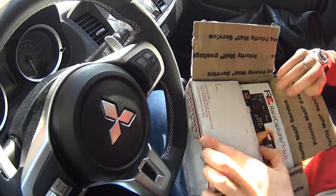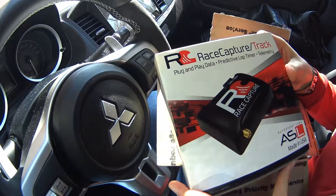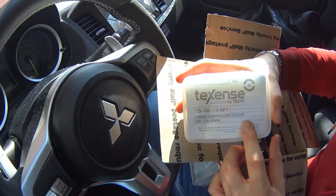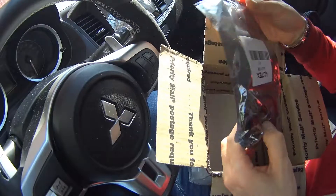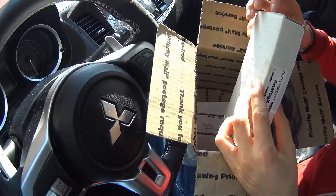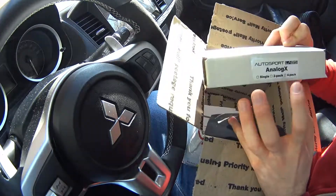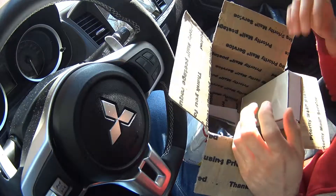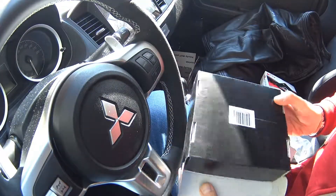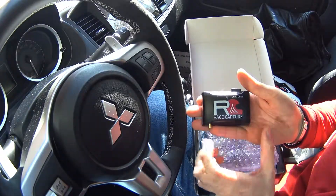This is the box that it came in — it came from the US. This is the Race Capture Track. I will open this box later. This is the oil temperature sensor — I will also show you this later. That is the oil pressure sensor. And this is a little unit called Analog X. What you do with this is you basically connect those sensors onto the unit and then you connect the main unit to the car. So let's go through those things and I will show you what is what. This is the Race Capture Track — it's very, very small. It fits in the palm of your hand.